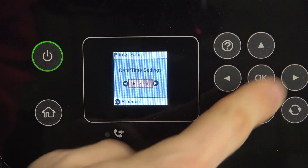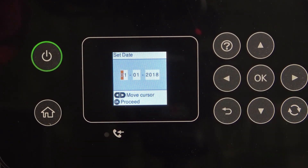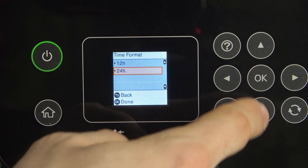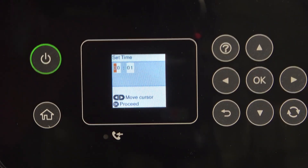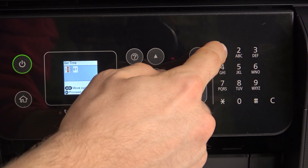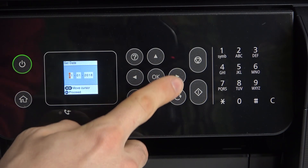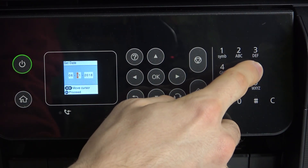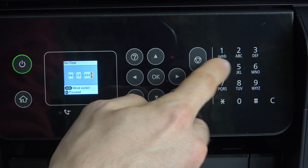Scroll right, and here you will see Date and Time on the fifth page. Click OK. Select the type of date and time and enter the accurate date and time. Here we have the keyboard — just write the accurate date and time. In my case it's 11.25, and I have 6 December, so 12, and 24.